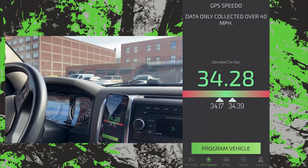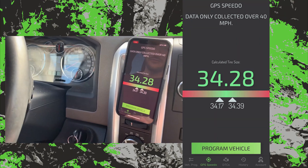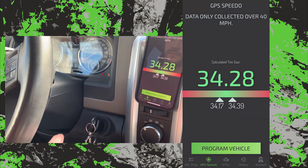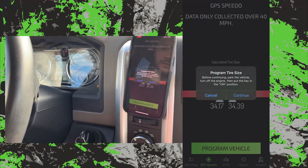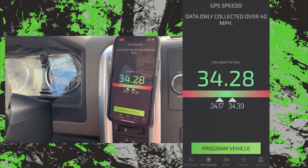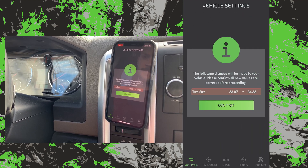Pulling back in, we have a calculated tire size of 34.28 inches. Park it, turn off the ignition, keys back into the on position, tap program vehicle, continue, and tap to confirm your updates.